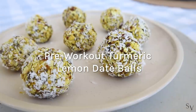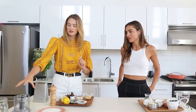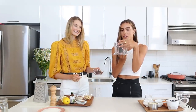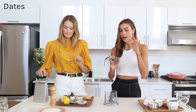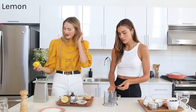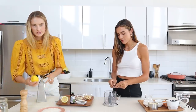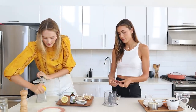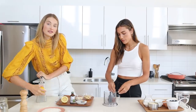For our immunity-boosting pre-workout snack, we're making turmeric lemon date balls — very easy and delicious. You'll need a small food processor; this little one is perfect if you don't want to make a large batch. I have some dates here — I'm taking out the pits and adding them in. I also have a fresh lemon, and I'm going to use a zester to get the zest. The lemon is really essential in this recipe because without it, the turmeric can taste a little off.